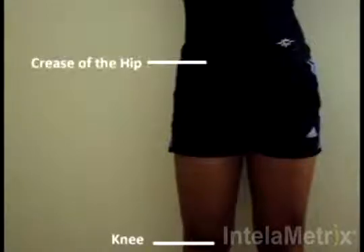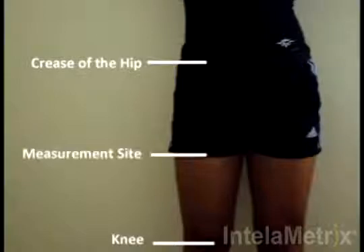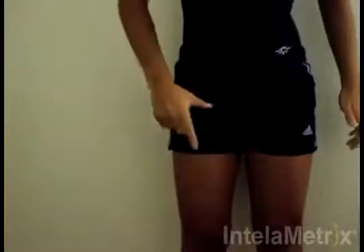When measuring the thigh, the measurement site is on the front of the thigh midway between the knee and the crease of the hip. Your measurement site is located here. One way to help you find the point you are measuring is to use one hand to find the crease of your hip with your thumb.